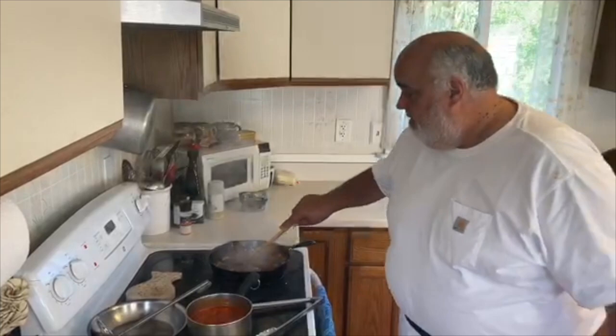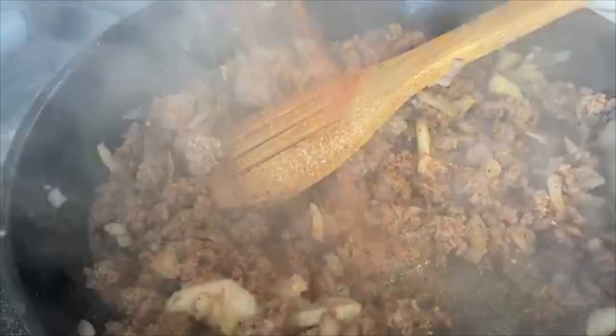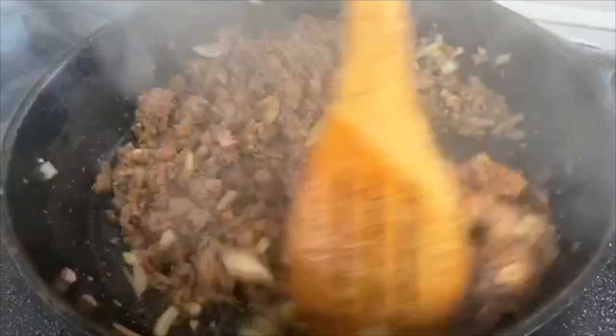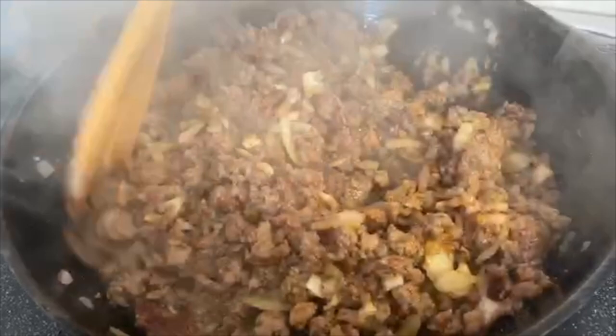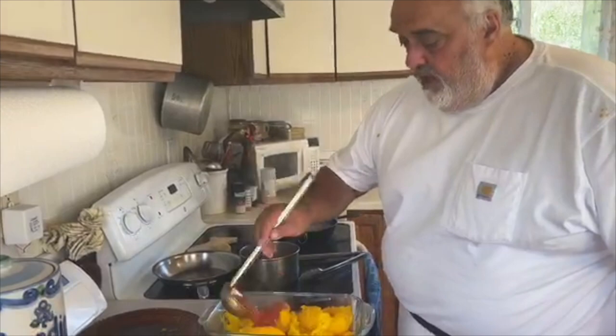Alright, our ground beef browned up real nice. A little Daddy Jack's seasoning just for some color — a little paprika, a little garlic powder, white pepper, black pepper.